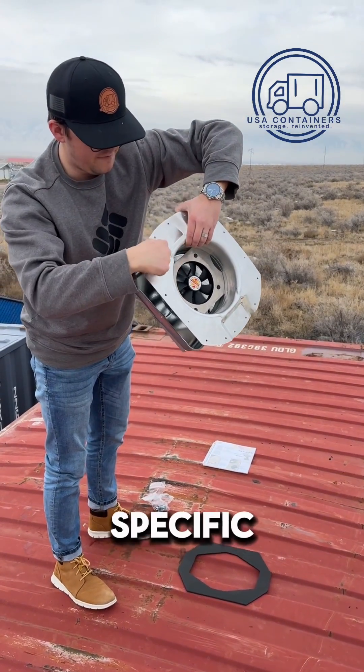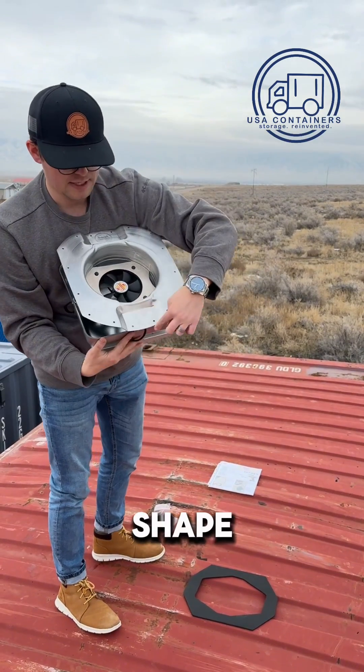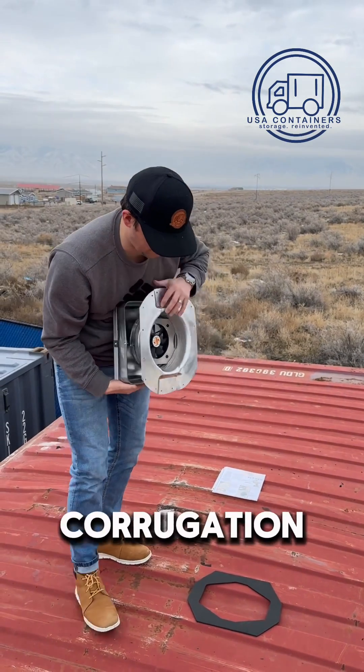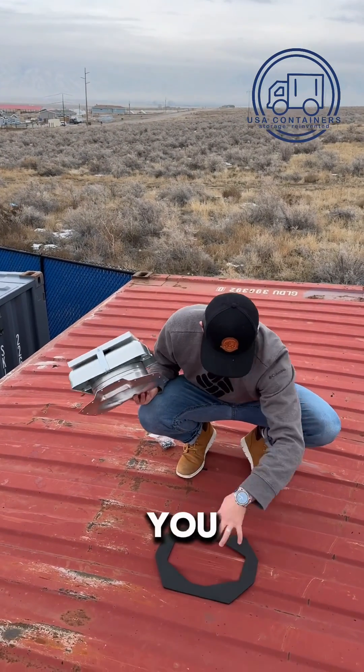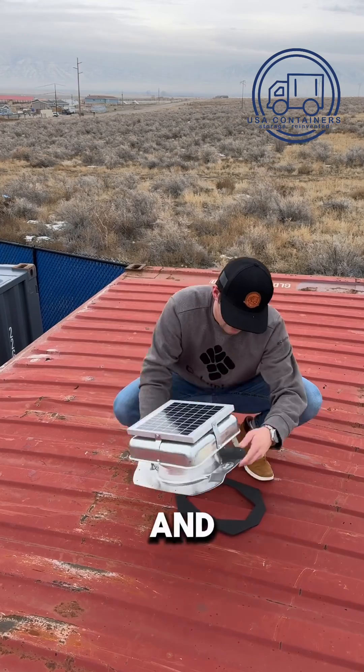This has a specific shape that goes inside the corrugation of the container. So when you put this on, you cut it right and then you put it right here.